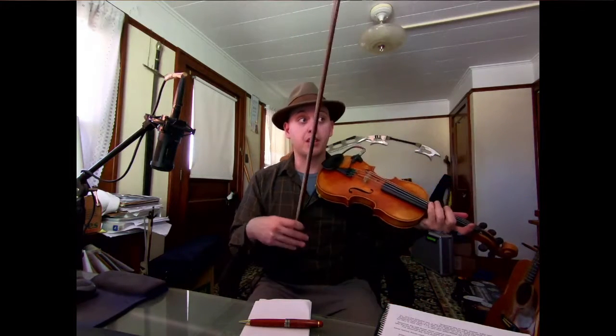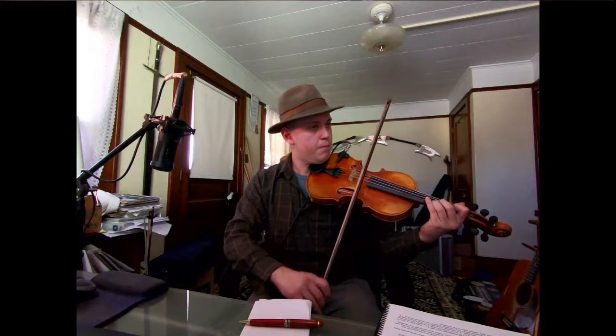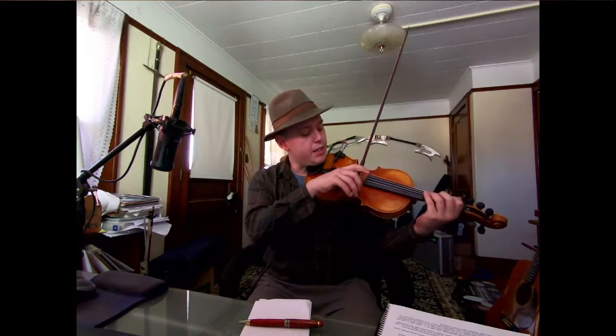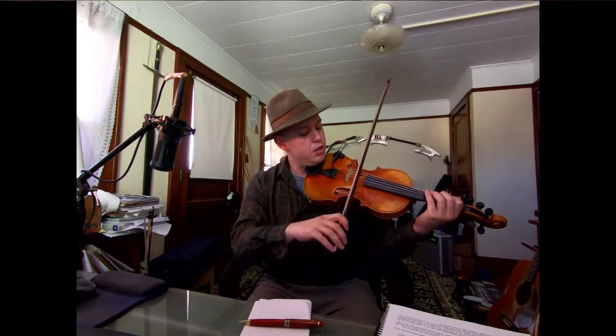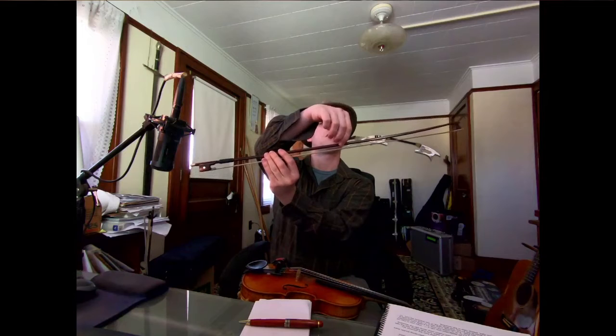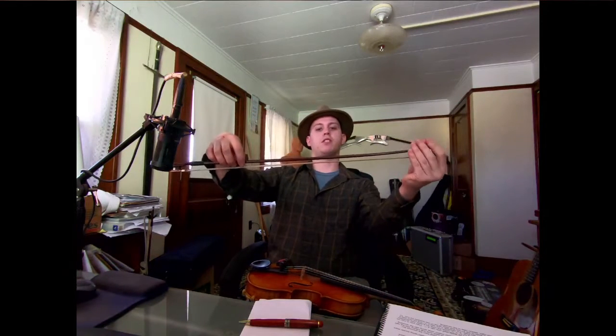I think at the tempo you're playing it at right now, which is significantly slower than my last example, I would just try practicing — when you're doing your long bows — just visually divide your bow into quarters or thirds. Probably for Soldier's Joy, quarters would be nice. So just about that much bow, and then you could just kind of place that distance, that amount. It doesn't have to be precise, but just thereabouts — use about that much bow.